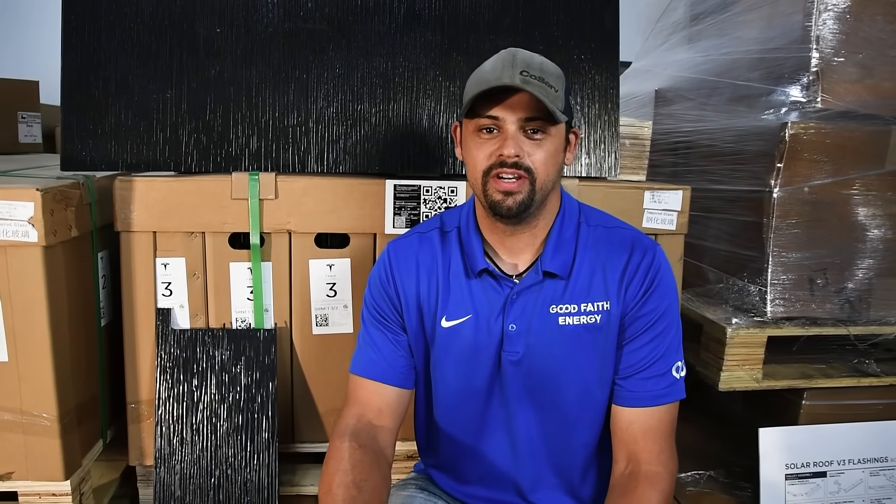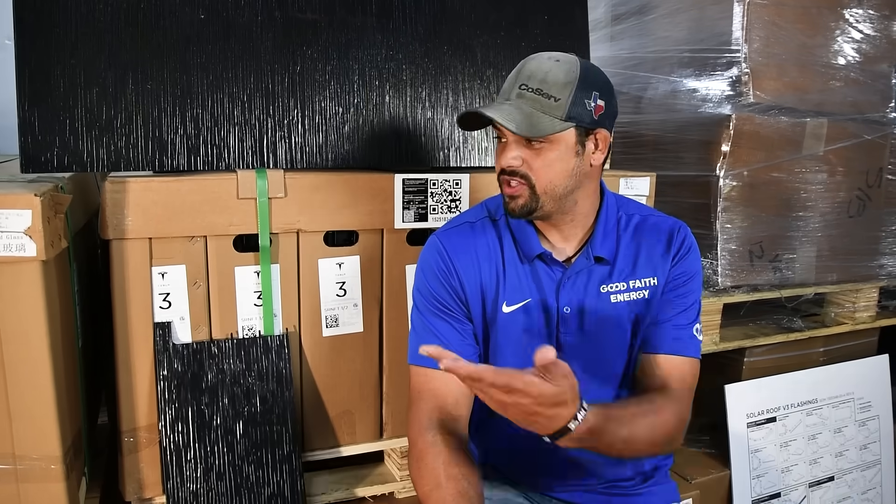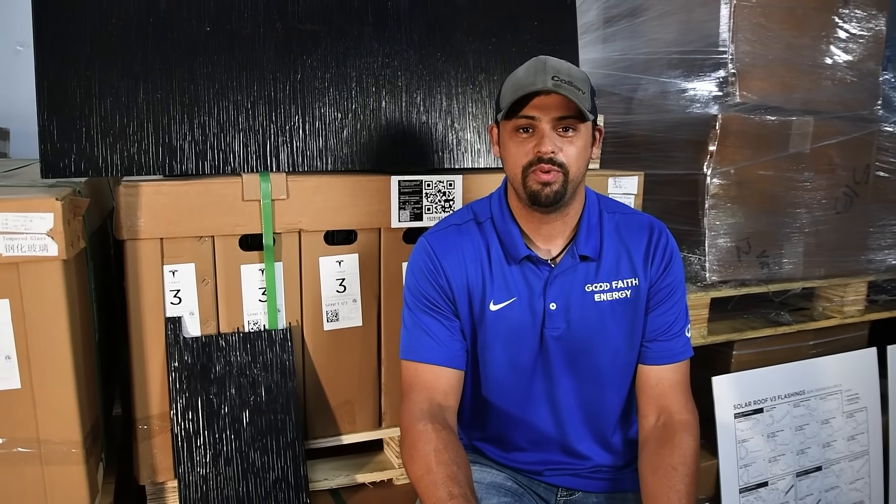Hey everybody, I'm Michael Solano. I'm the master electrician and COO of Good Faith Energy. We are here to take you on the journey of the solar roof — we just got it in stock and we're ready to go put it on.